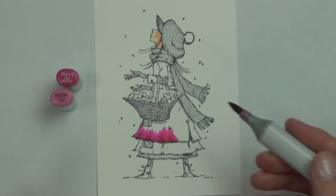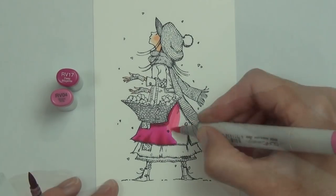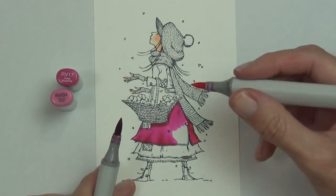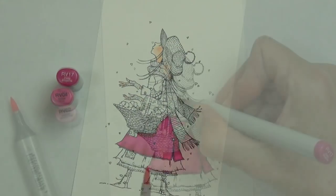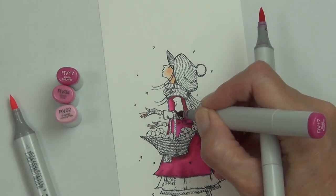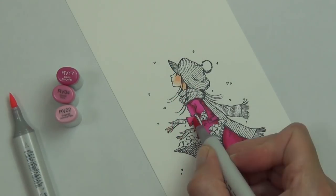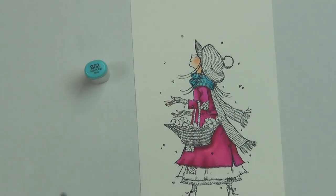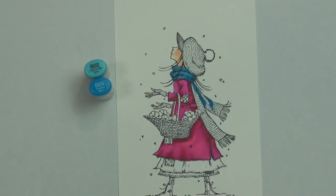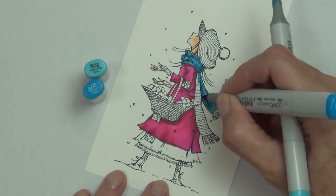The first card uses the whole image, and I'm coloring her with Copic markers. I stamped the image on Neenah 80-pound cardstock using my MISTI with tuxedo black ink, because that's Copic-friendly. This is the only card where I used the whole image. I wanted bright colors, and I'll list all the Copics at the blog, along with a full supply list, photos, and product links.